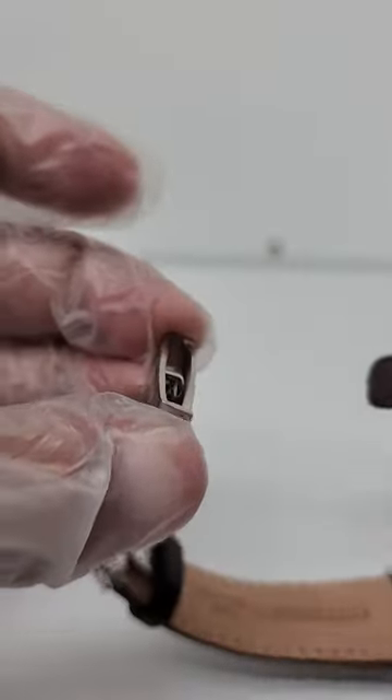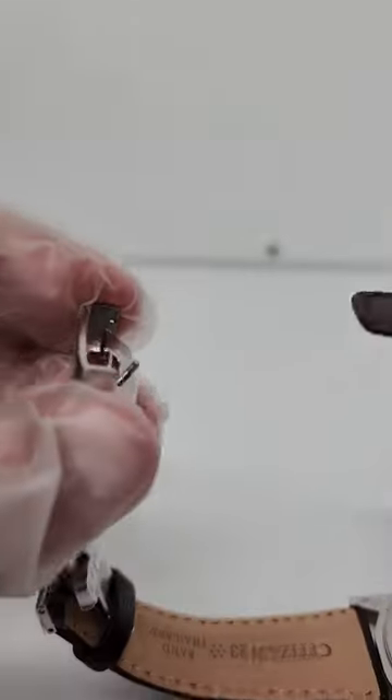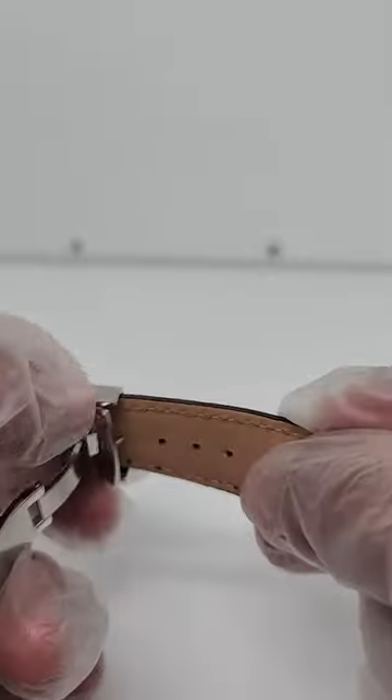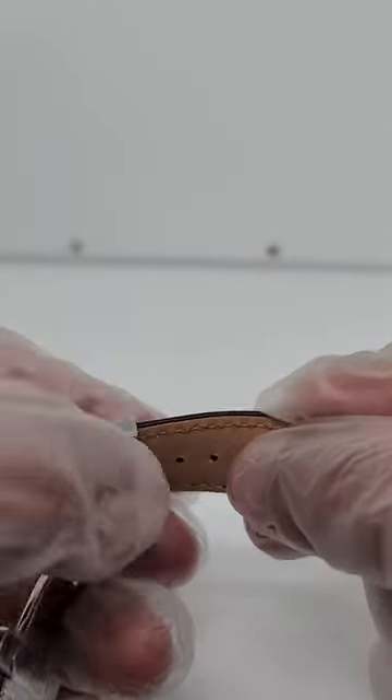Otherwise it won't go inside, as you can see. So you're gonna pull them both like this, like that, and then like this it'll open up. Then you're gonna push it inside and adjust it to where you want it.